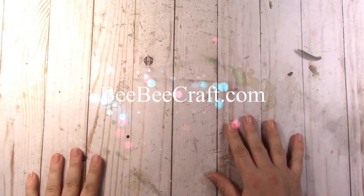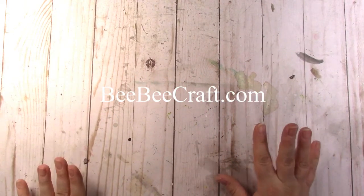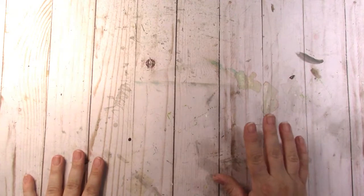Hi everybody, this is Jen and I have another haul for you guys — this one's pretty exciting. BBCraft.com contacted me and asked if I would use some of their products in a video or two. This is the share video and you'll have two more videos coming showing these products in use.